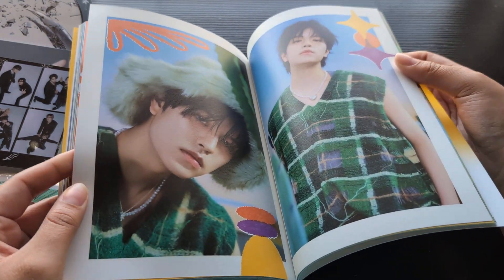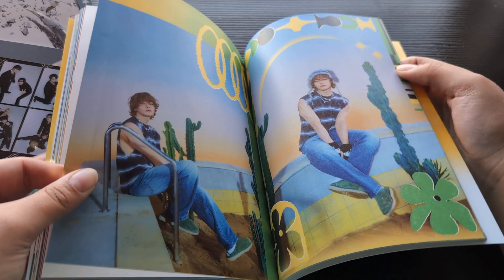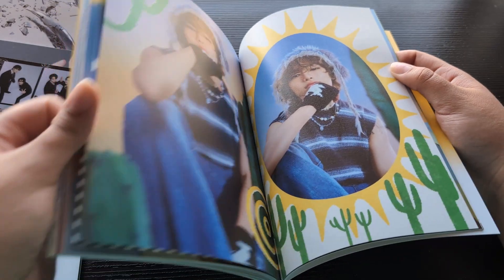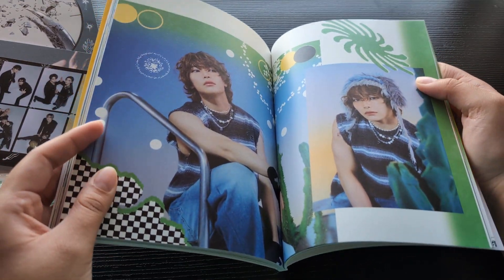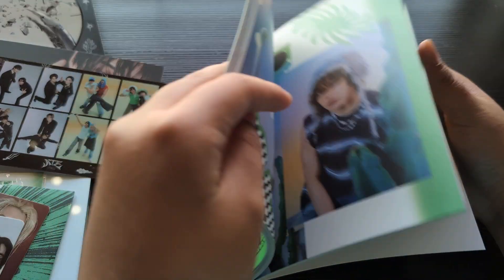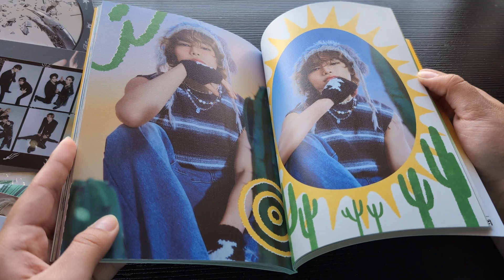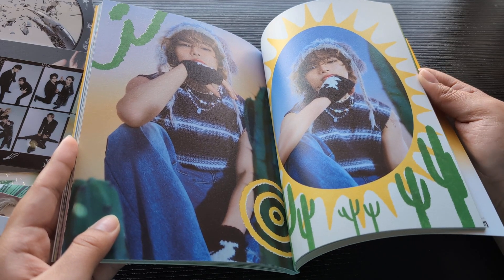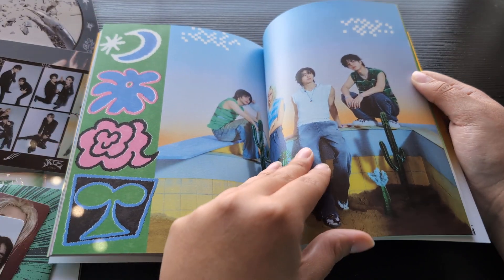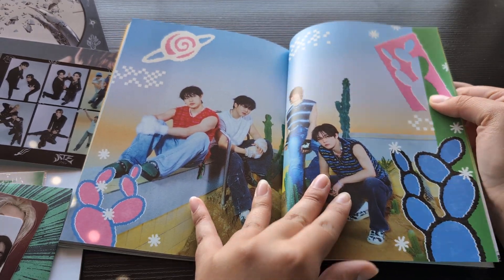I know people were going crazy for this photo card — personally I think it's a little overpriced, I've seen them going for 50 to 60 dollars. I'm just now getting around to opening all my albums; on my YouTube Shorts I did open my Target exclusive one but I didn't really look into it. So it's nice to actually look at everything in depth.